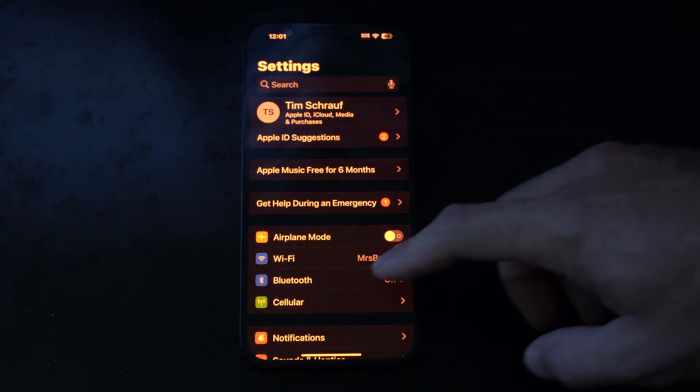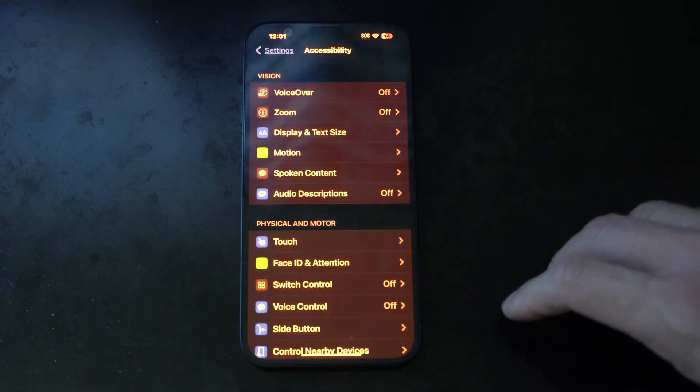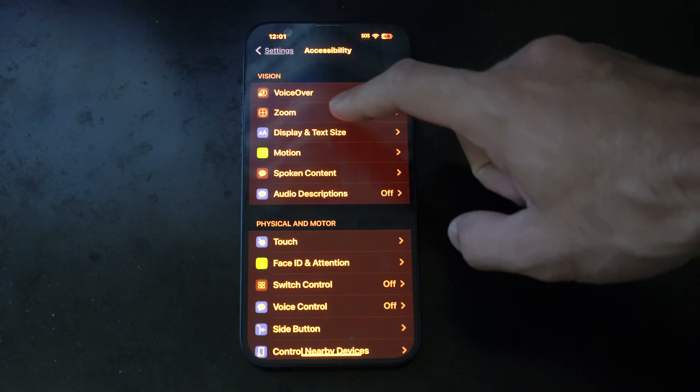Let's go to Settings, then scroll on down until we get to Accessibility. Tap there, then go to Display and Text Size.